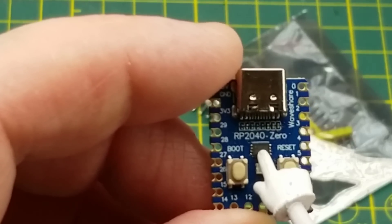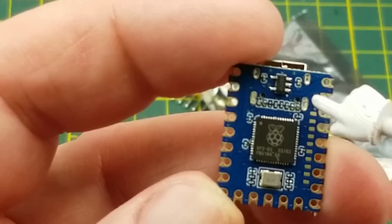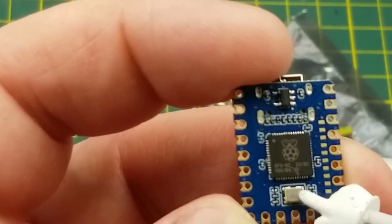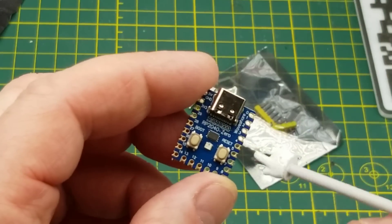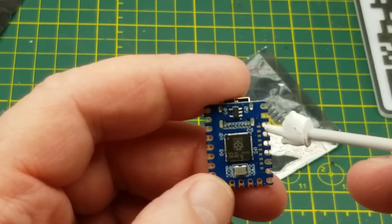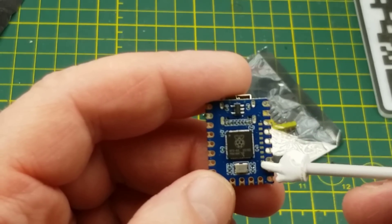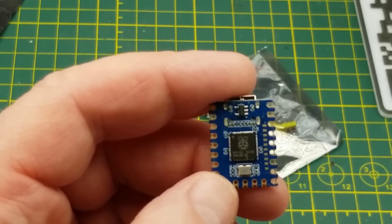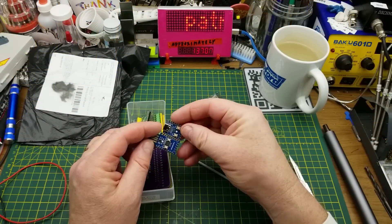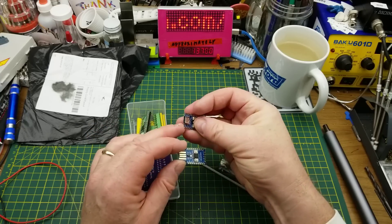I'm going to guess that's probably more memory, just like the other board we had. On this side there's the RP2040 chip, a resonator for frequency reference, and similar to the other one there's a bunch of pins around the side plus a small number of surface pads. That should give access to almost all the pins the RP2040 can talk to — essentially the same as the other board just in a slightly different form factor.